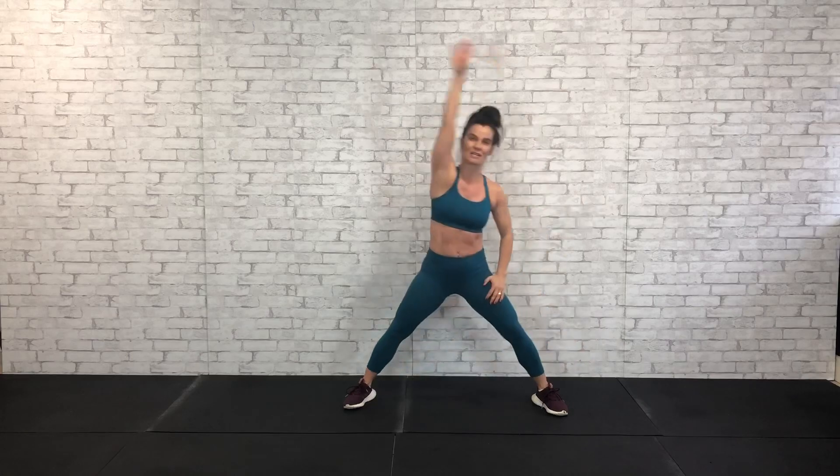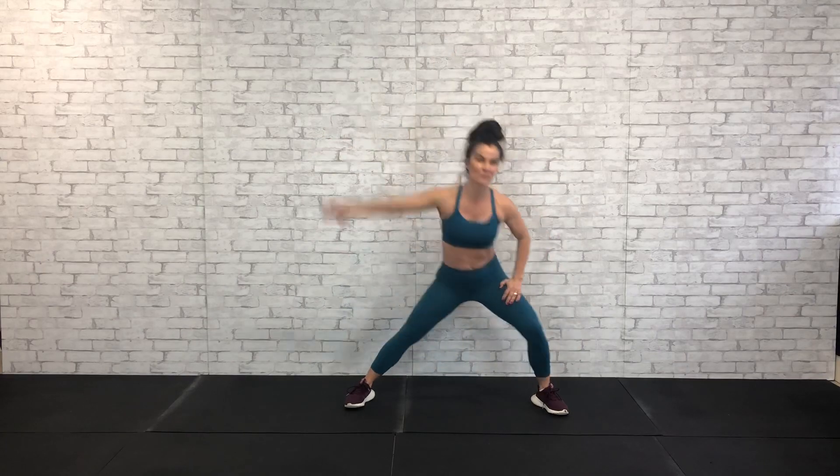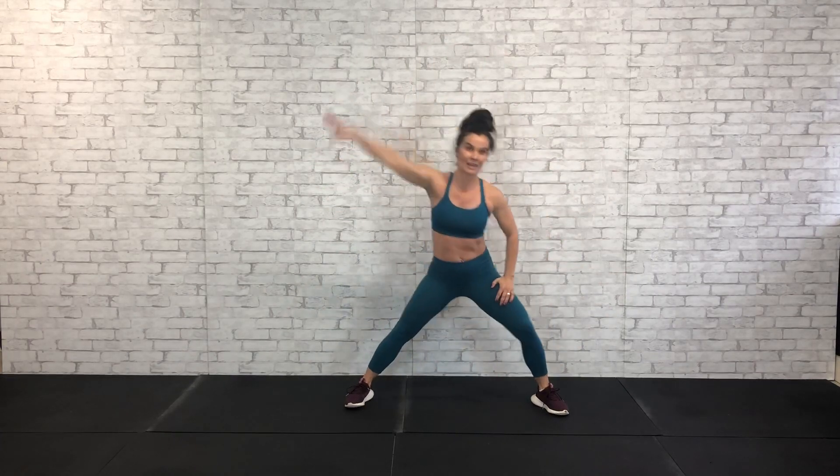Now let's lunge over to the right. We're going to swing big this right arm, just dipping into it. So let's get 8 of these. Good. 6, 5, 4, 3. Good. 2 more. And 1. Nice job.